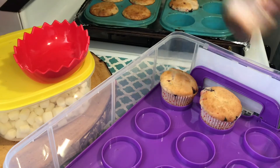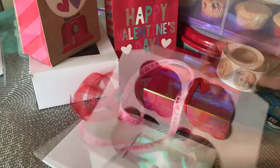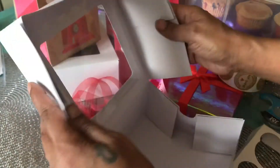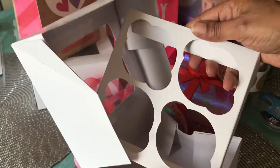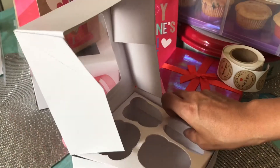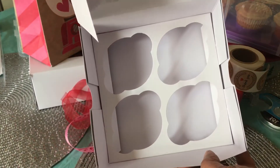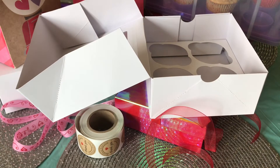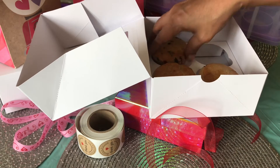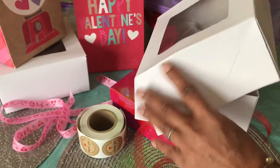I'm using cake boxes that I purchased from my local Walmart store, and I love how I can put my love of art and baking into a mixture of fun and yummy. After letting my muffins cool, I'm ready to place them in the cake boxes and prepare the boxes for Valentine's Day decor.